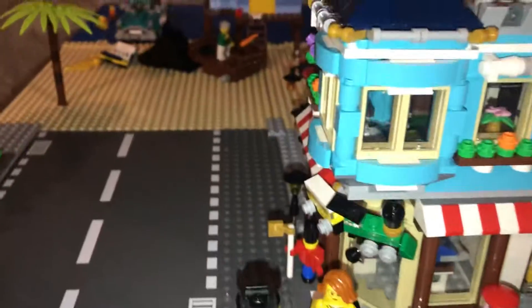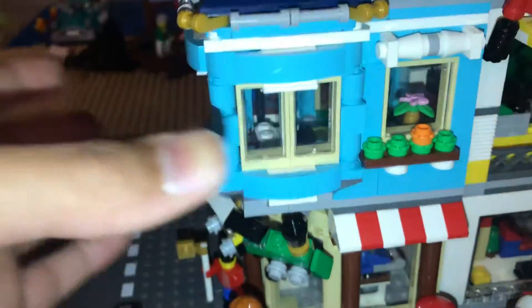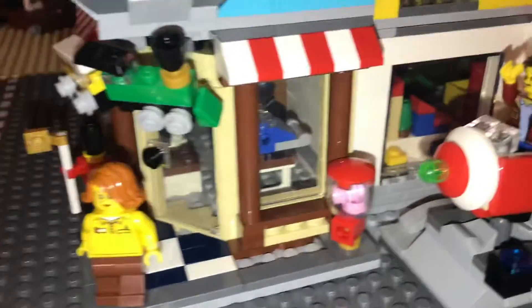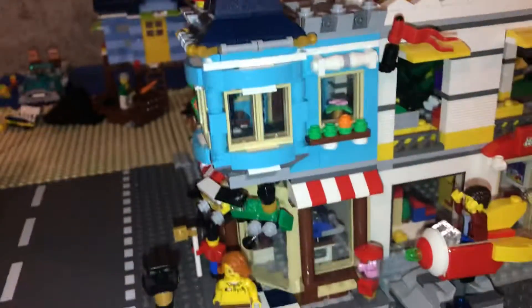I really like the building and how these different floors come off. It is a toy shop on the bottom, and then an apartment on the top, which is very very cool.